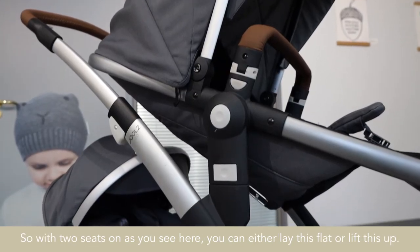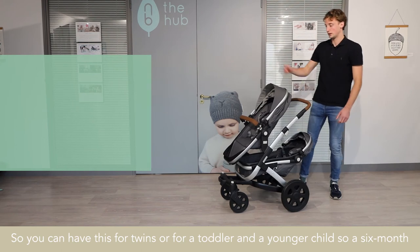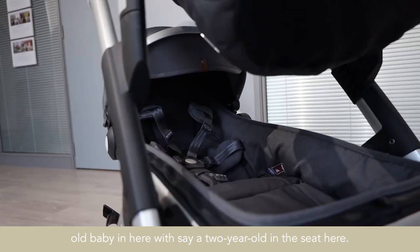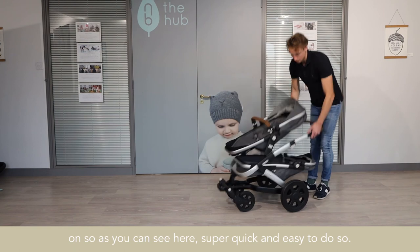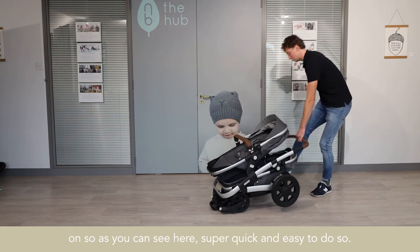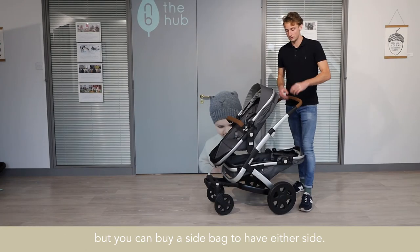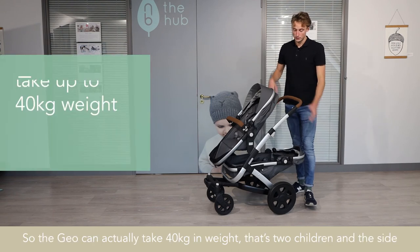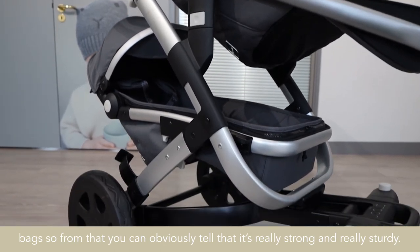With two seats on, you can either lay this flat or lift this up — so you can have this for twins or for a toddler and a younger child, such as a six-month-old baby in here with a two-year-old in the seat. And as mentioned, you can actually collapse it down with both seats on — super quick and easy. You remove your basket to have the seat or carry cot at the bottom, but you can buy side bags that fit either side, each taking five kg. The G02 can take 40 kilograms total — that's two children and the side bags — so it's really strong and sturdy.